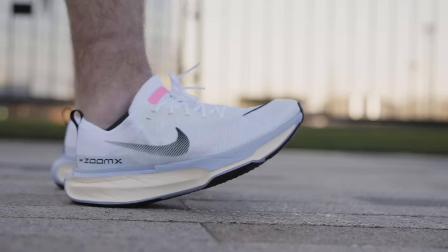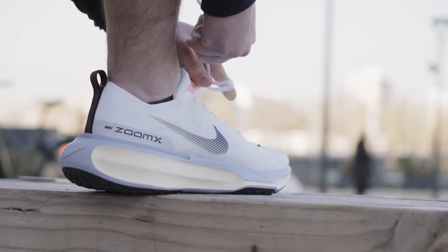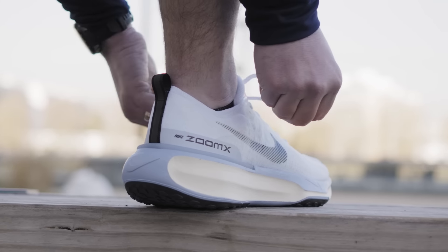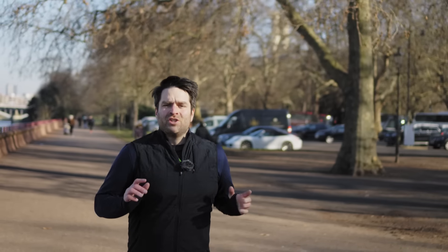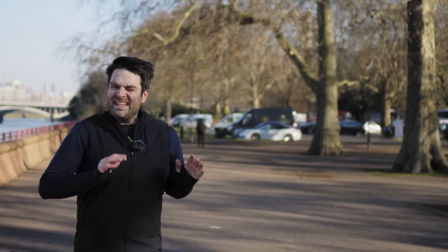The second only featured marginal cosmetic changes to the upper. The third feels like a whole new shoe — with more foam, more structure, and more durability. It's got more hype to live up to, so I'm going to run a half marathon along the beautiful Thames Path on nice easy recovery miles, because that's what these shoes are made for.